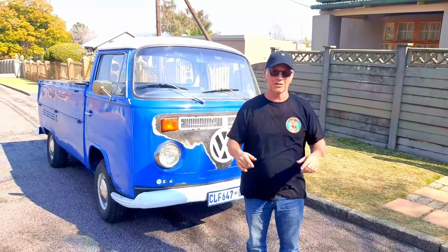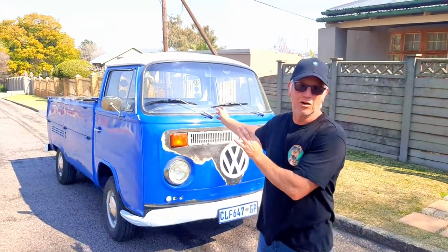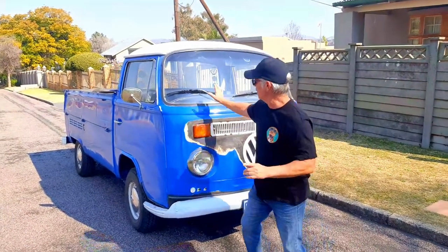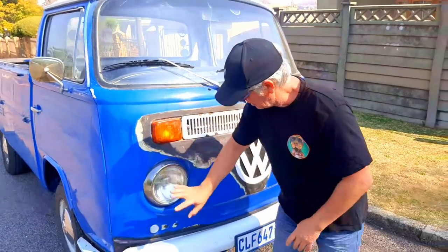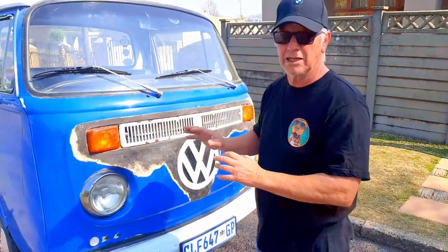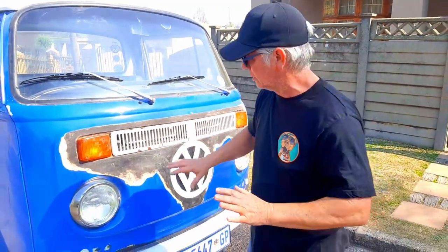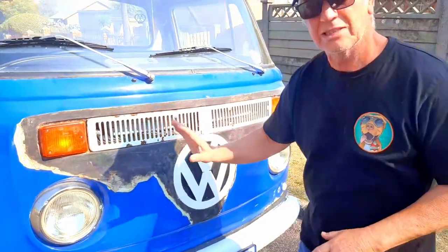Welcome back to Retro Car Dogs and we've got another pearler for you — a combi bakkie, combi van, single cab pickup. It's called a bay window — I'm explaining that bay window means the indicator is up there. If the indicator was lower it was called low light. This is a 1967 model, a 1600. Brian salvaged this from a scrap yard — it was just a rusted shell and as you can see he's done nothing fancy because it's a workhorse.